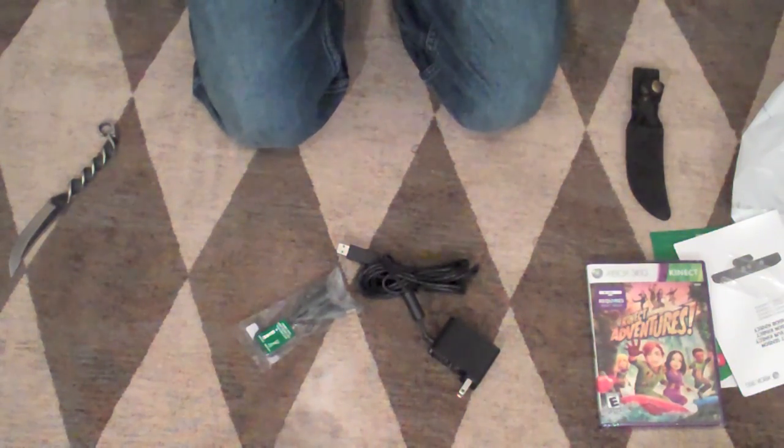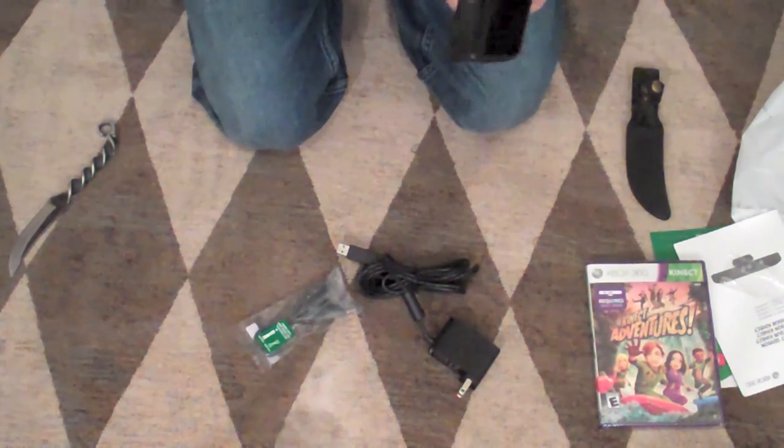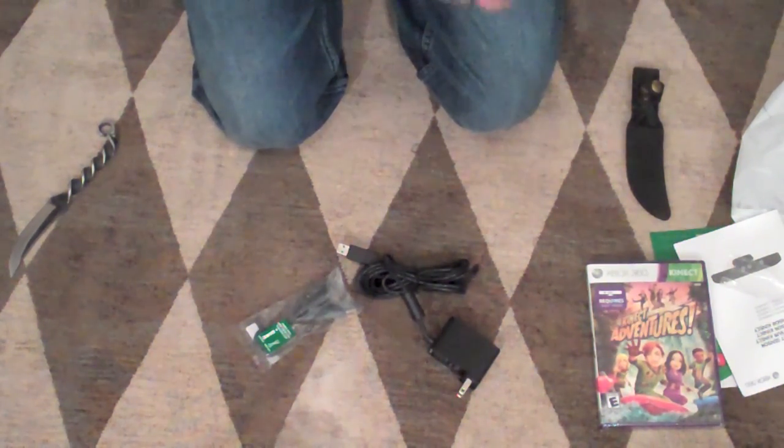Just released by Microsoft — got it from Walmart, two of them, I was one of the lucky ones. Very cool. That is awesome. Future of gaming in my hand. That is really cool.